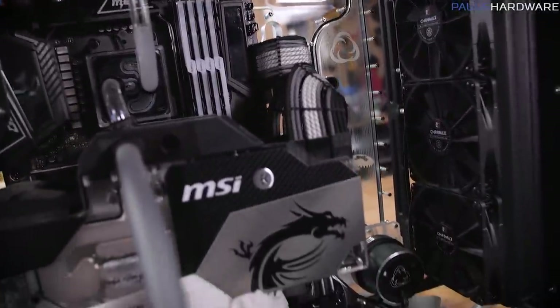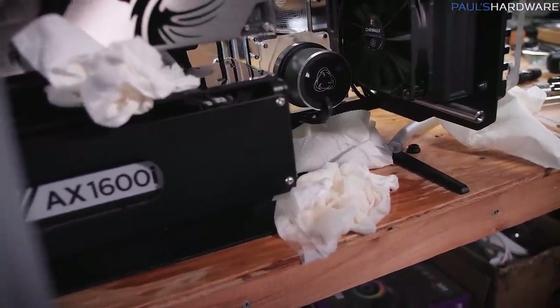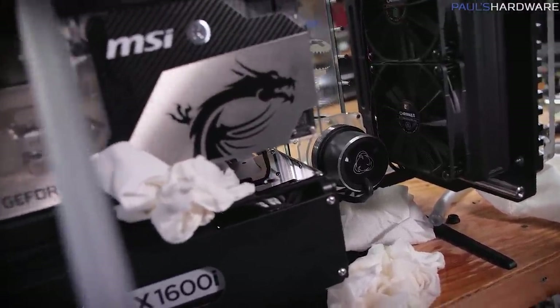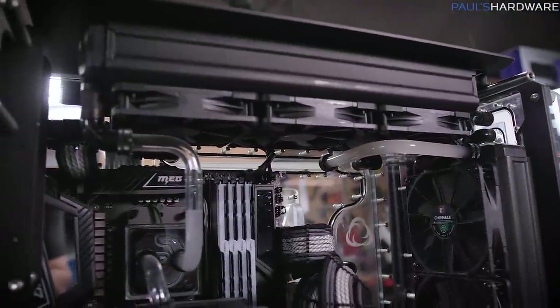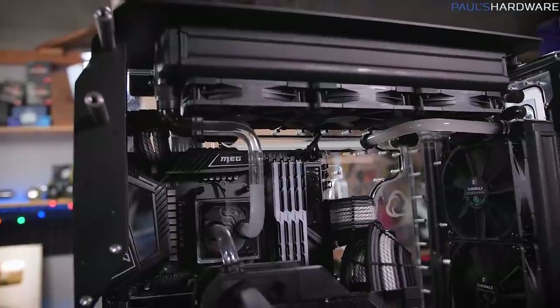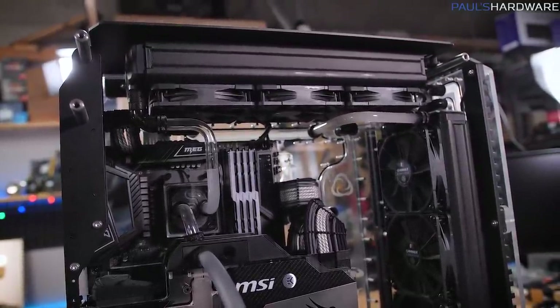So I've partially drained the loop. Things are going really smoothly. The challenge here is that this main chamber drained pretty easily and quickly, but everything else tied up into the radiators still has some work to do.